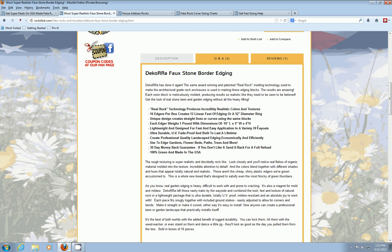The material these are made out of is not the cheap, shiny stuff you see at big box stores — made in China. This is really high quality with a real nice density to it so it doesn't look fake. It creates professional quality landscaped edging economically and efficiently.